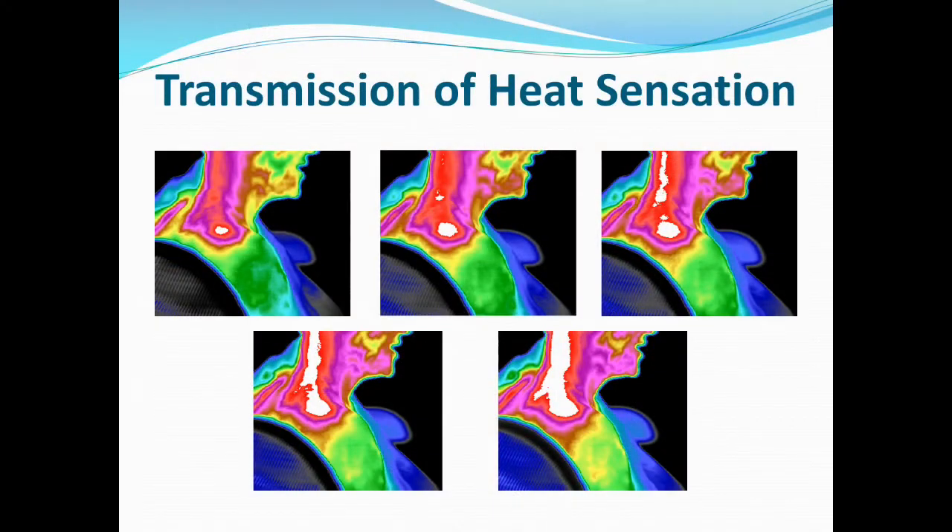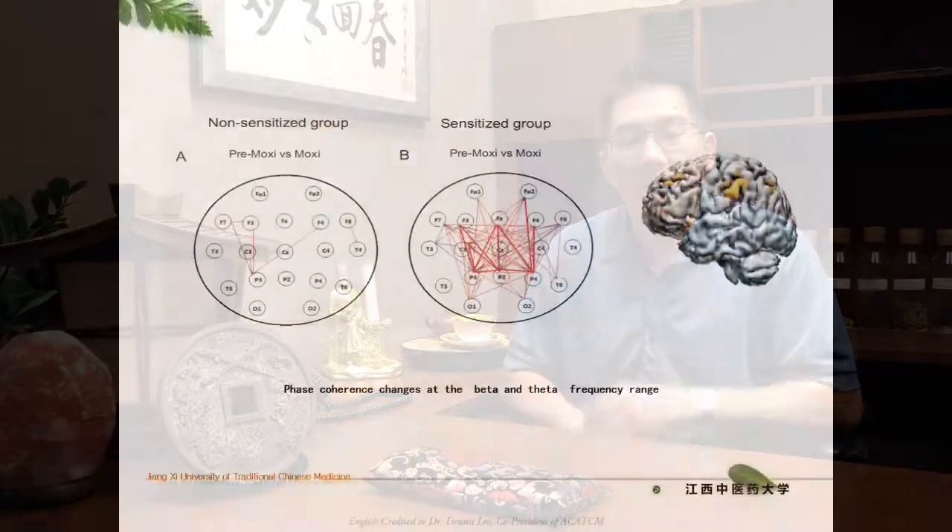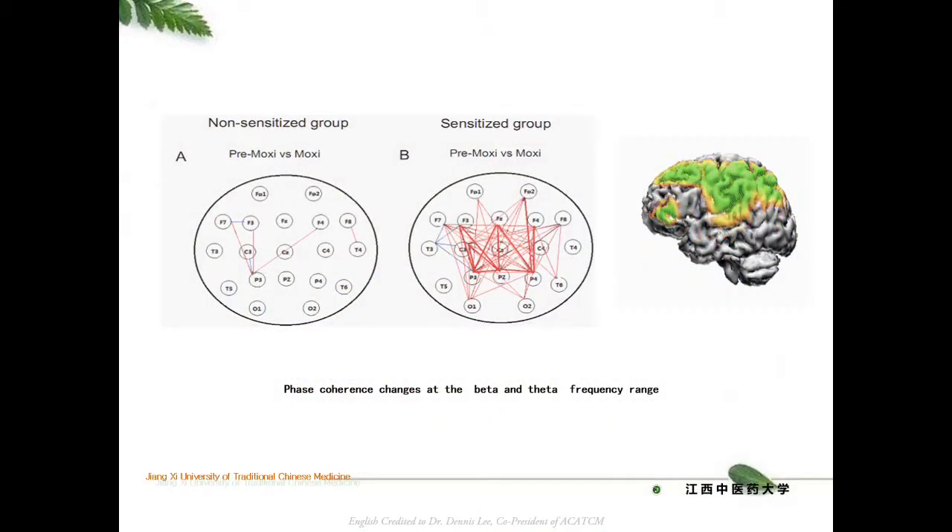When we ask what is this heat-sensitive moxa, we've got heat sensitivity from the patient giving you feedback. We've got another layer of complexity where we have thermal imaging, which gives us a concept of actual temperature increases within the human body. And we've also got brain imaging and scans looking at measuring theta waves and beta waves, examining brain activity due to the heat-sensitive response. The combination of physical response with detectable, tangible evidence has really formulated a system of heat-sensitive moxibustion which is going to bring us into the future of Chinese medicine.